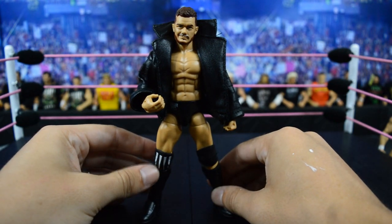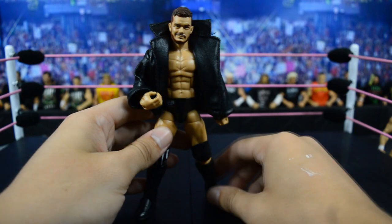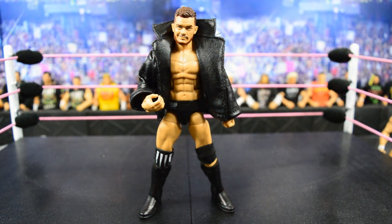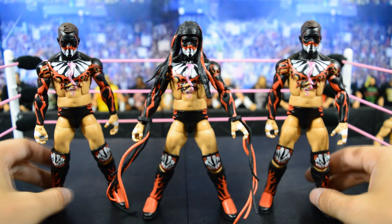I think this figure is awesome because it is very simple but Finn Bálor to a T — it's got the teeth design on the trunks and the knee pad and just everything about this figure is awesome. The only thing I hate is that it came with a rubber jacket and t-shirt instead, but I threw a custom jacket on there to make it a lot better.